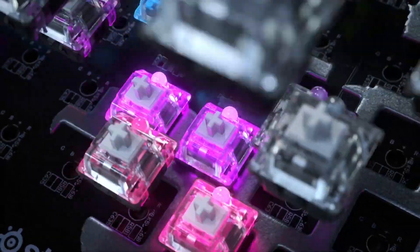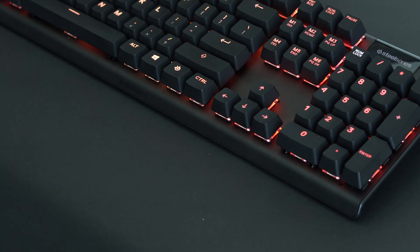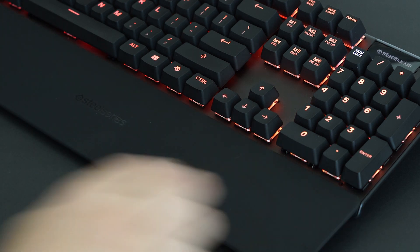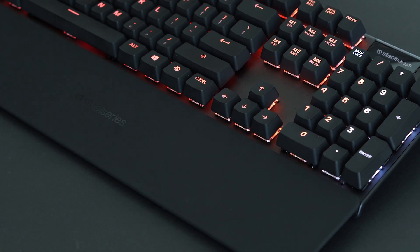The Apex Pro has a super slick aircraft aluminium chassis which makes it seriously durable, and the built-in magnets allow the included wrist rest to securely lock into place, so you can game and type for hours with full palm and wrist support.